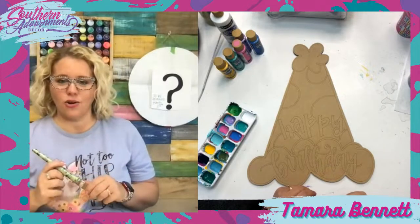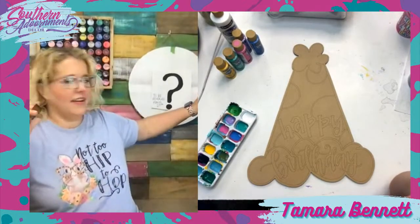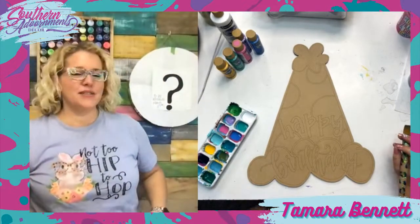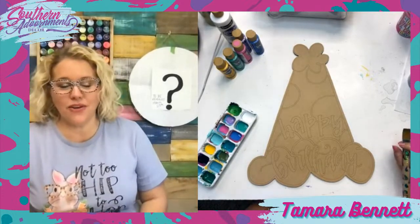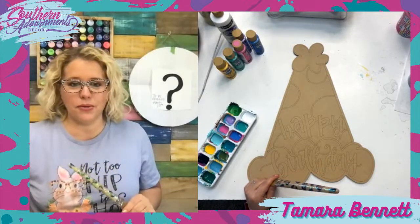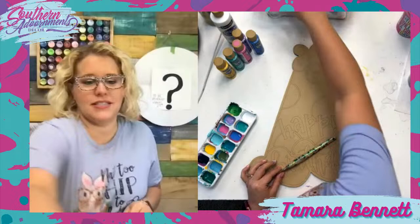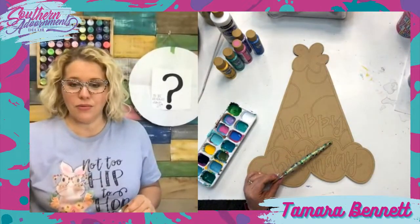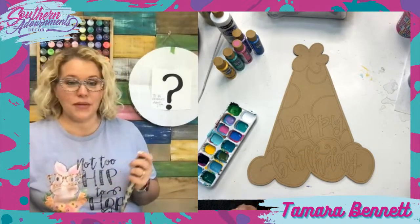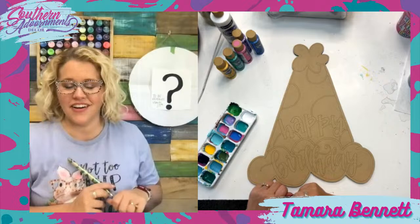Is anybody curious about the question mark behind me? Nobody's asked about it yet. Our workshop wait list is up! If you want to get a hint as to what our workshop design is going to be, follow the link I'm putting in the comments. It will take you to a page where you can hover over to see a hint. You can put in your name and email and it will notify you next Monday when it's time to start signing up. The workshop is happening April 16th and 18th and we're going to be painting a design together live.